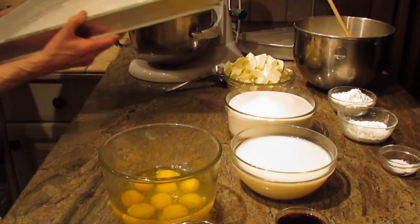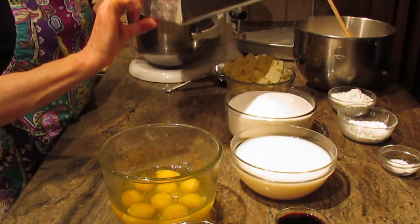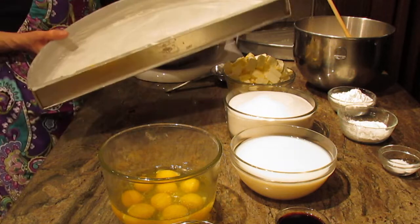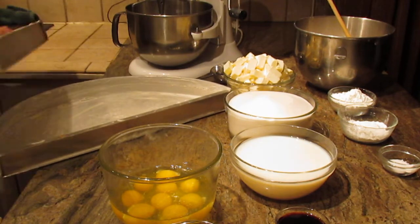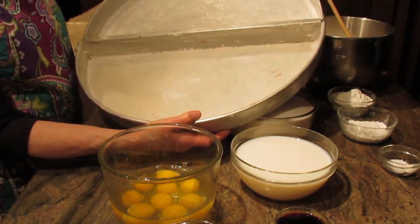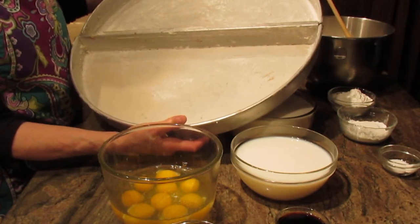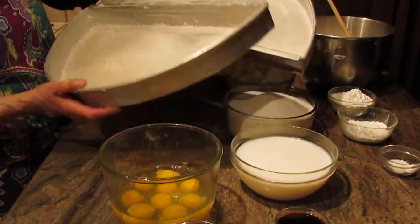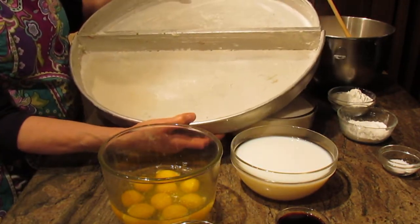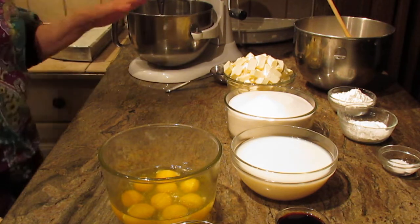I want to show you the pan. It is a round cake pan, 20 by 20, and it is two inches tall. This is ten inches, and this is the other ten. These pans come together to make a 20-inch by 20-inch by 2-inch pan, making for a very large cake. This recipe is going to be enough to make this whole cake with these pans.